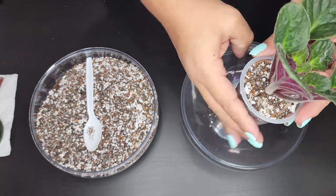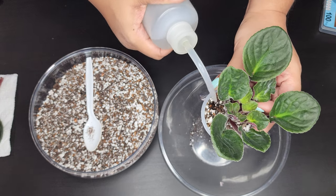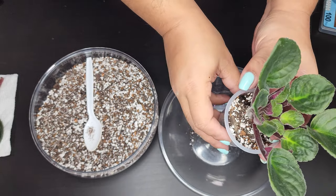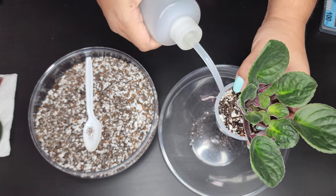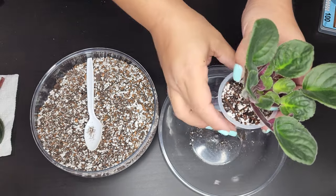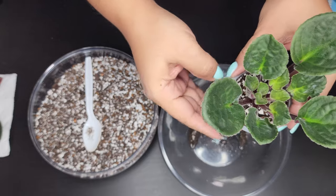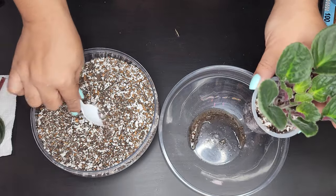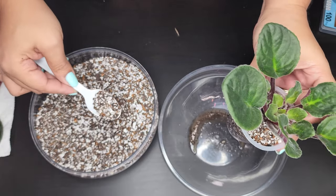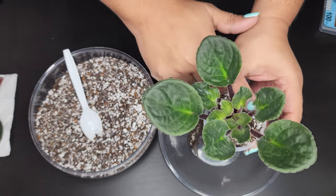Now I'm going to go ahead and water it in thoroughly because I want the soil to settle into any air gaps, and I also want to water in the systemics so the plant can take them up. You don't want to put too much water though because you don't want to flush everything out of the soil. Now just pressing it firmly to make sure it's nice and firm in the pot, then adding a little layer of soil on top since it sunk in a bit — press it in firmly and we are done with our African violet repot.